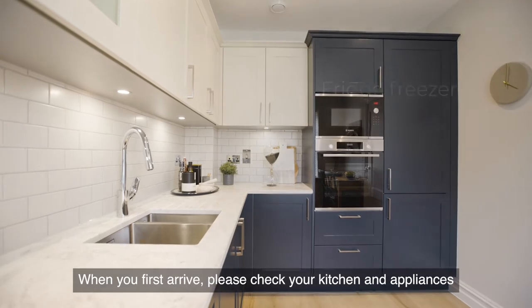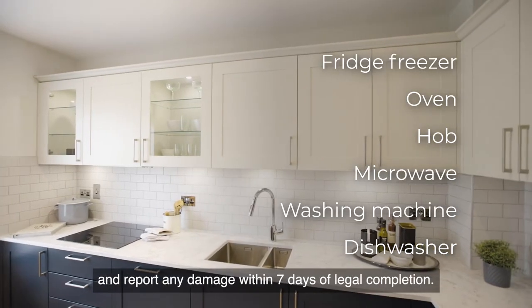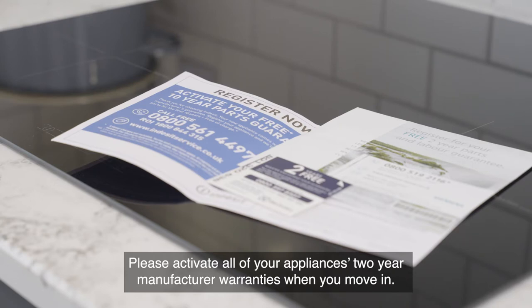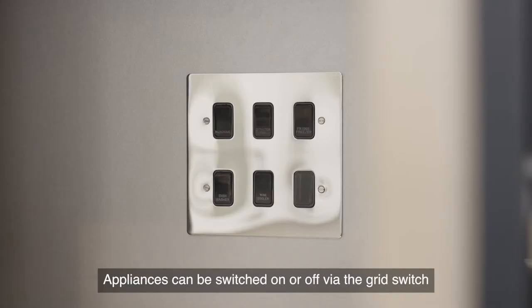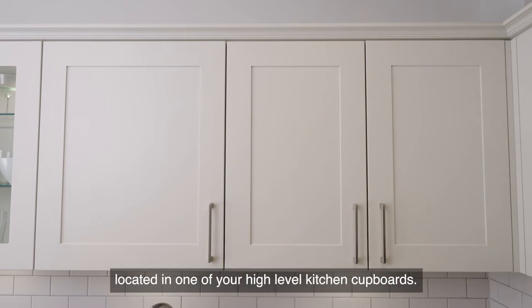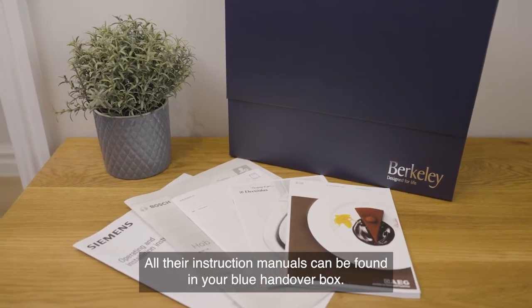When you first arrive, please check your kitchen and appliances and report any damage within seven days of legal completion. Please activate all of your appliances' two-year manufacturer warranties when you move in. Appliances can be switched on or off via the grid switch located in one of your high-level kitchen cupboards. All their instruction manuals can be found in your blue handover box.